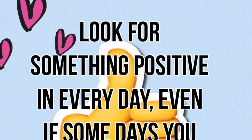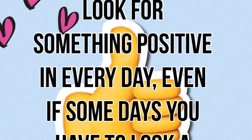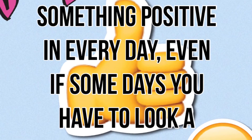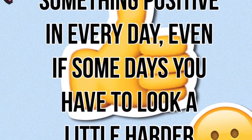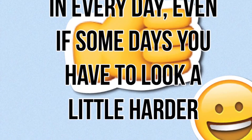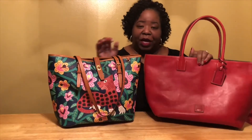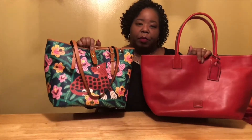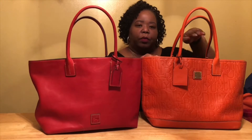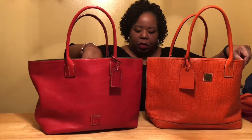Let's resume with part two of my comparison video, and remember, look for something positive in every day, even if some days you have to look a little harder. Please enjoy the video. It's bigger, but both are great totes. Now we're going to compare the Retro Russell to the Florentine Russell.